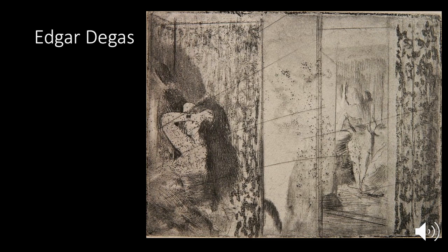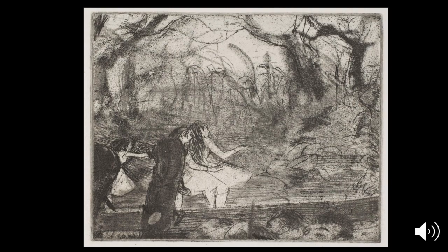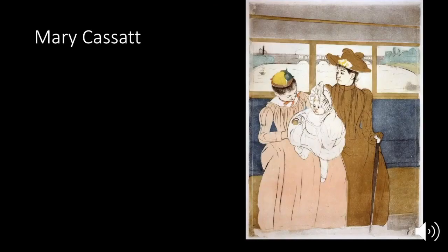Edgar Degas was an Impressionist, and now the Impressionists are getting into etching. You can see it's a completely different style than before — so again, you can bring your own style into it. Here's another Degas. Mary Cassatt, another Impressionist, was really influenced by Japanese prints. This has a look of Japanese printmaking — her color choices and flat color blocks are very Japanese. As you can see, every single color is a different plate, whereas the other works we've seen have all been black and white single-plate.